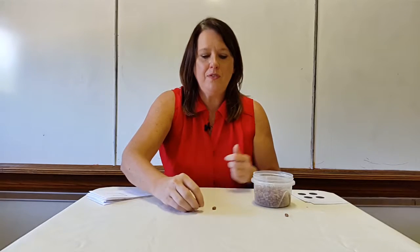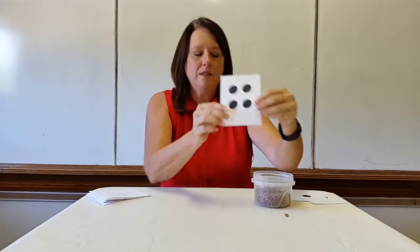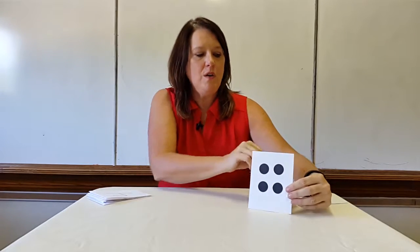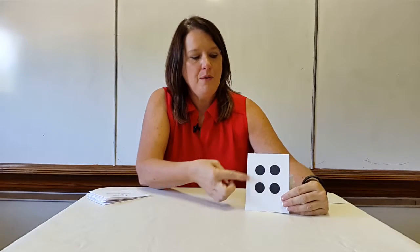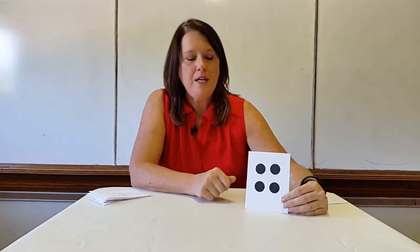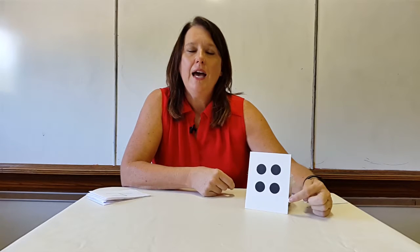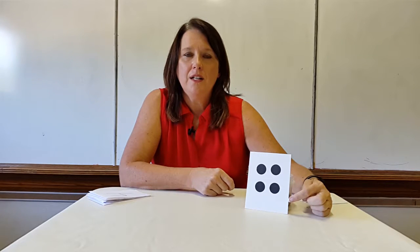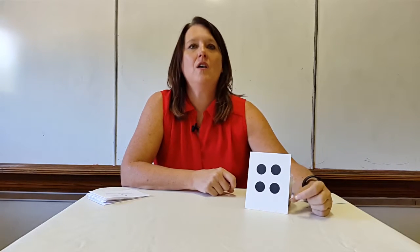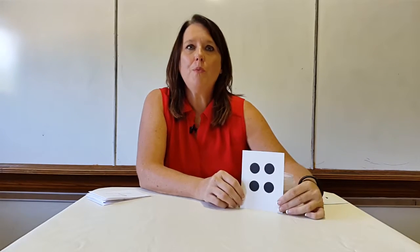After we're very confident about that, I might get my dot cards out again. In a center activity or a partner group activity, I would have the children count the dots. Boys and girls, count with me: one, two, three, four. How many dots are on the card? That's right, there are four dots on the card. And we would continue practicing until we could count and point to whatever we're counting.